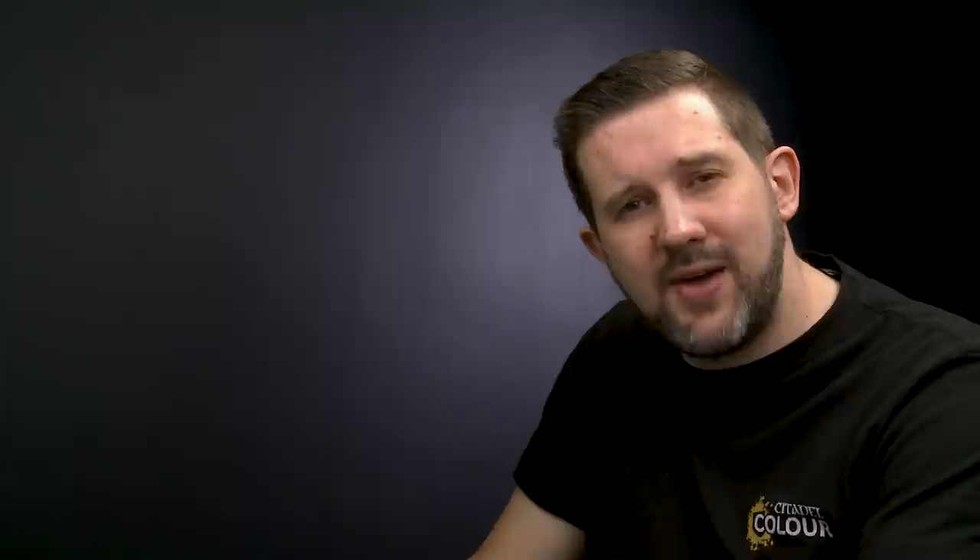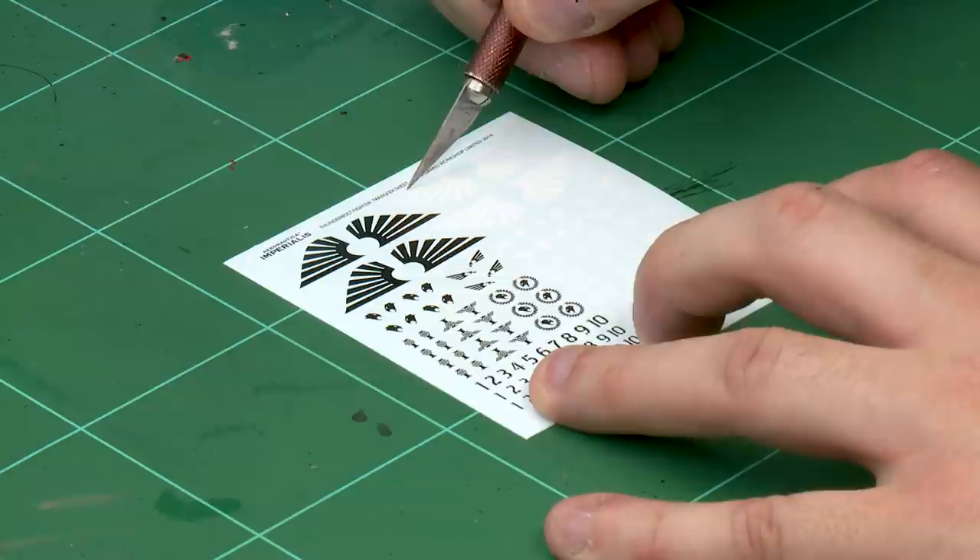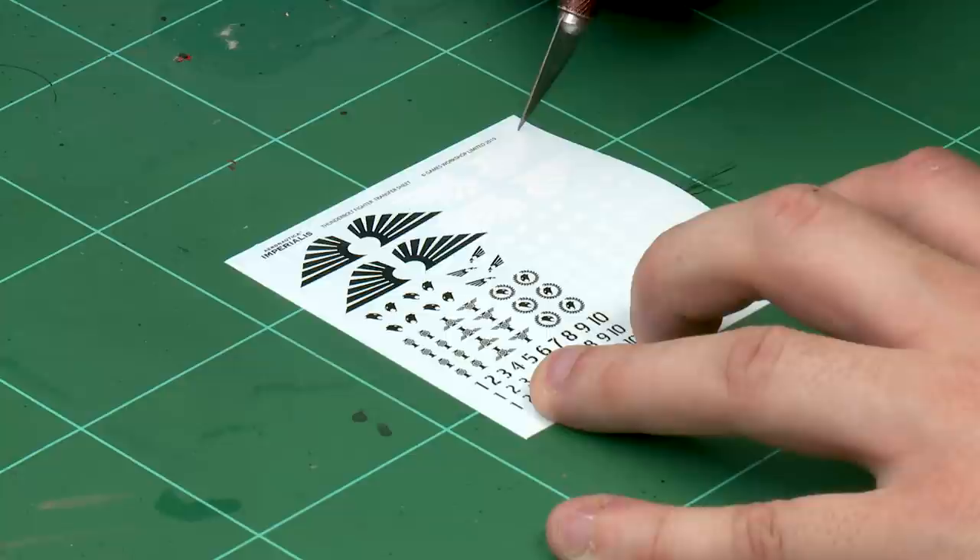Now let's apply the transfer itself. First we'll be cutting it out of the sheet using our Citadel Hobby Knife. Cut the transfer as close as possible to the design you're going to be using. Be super careful when using your hobby knife like this, and try as much as you can to always use the blade away from you.